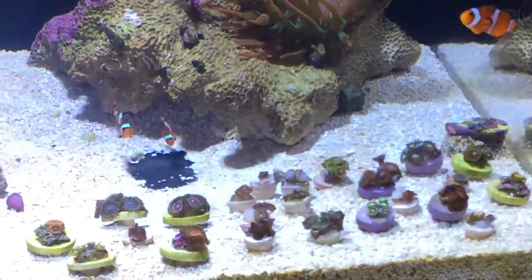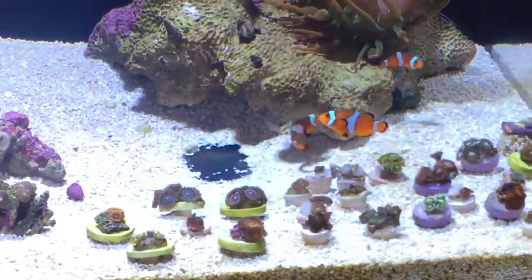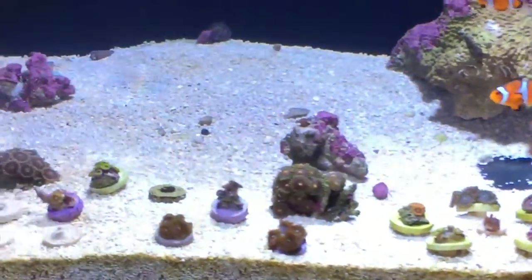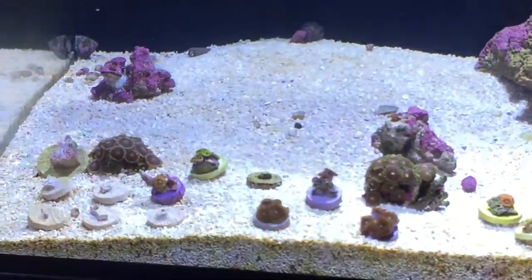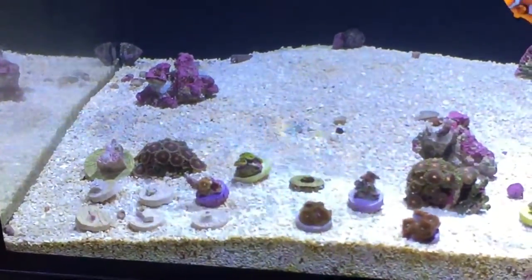I'm going to give you just a close-up on some of the corals here — a lot of zoanthids, a lot of nice zoas in there. Out of Chaos, Star the Malls, Candy Apple Pinks — as you can see there's really a wild collection in there, not as much on this side.